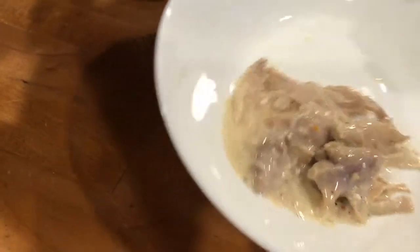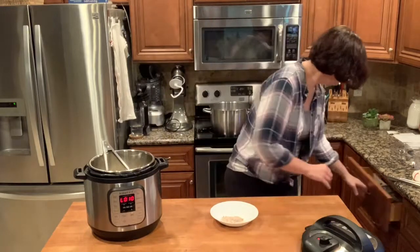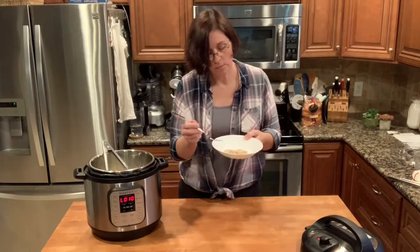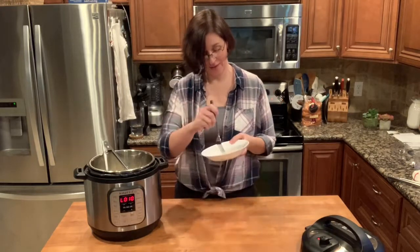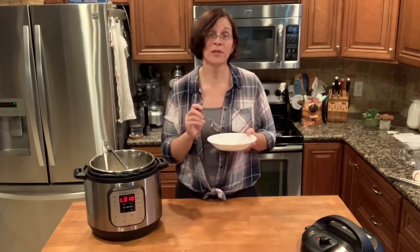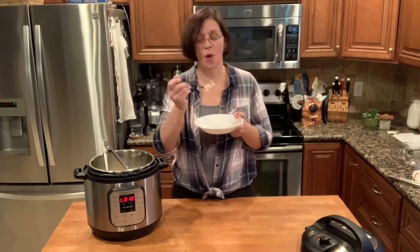Just imagine it over some spaghetti or some tagliatelle. Time for a taste — oh man, it doesn't even need pasta! I could just eat this whole thing right now. I had salad for lunch and this is way better than salad — so delicious.